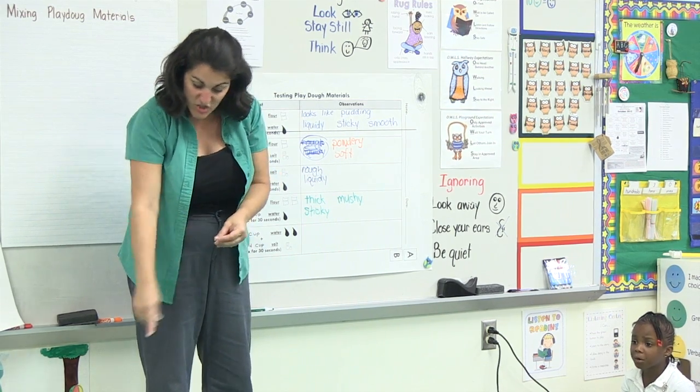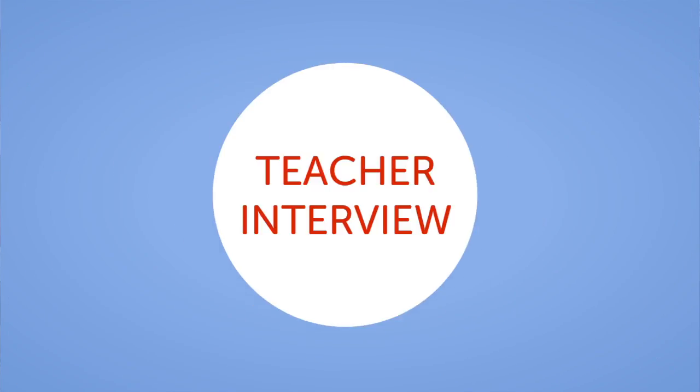I think the data collection piece in lesson three is very helpful because they can refer back to it when they're creating or improving their Play-Doh, knowing that if they only had equal amounts of flour and water, it's very runny and sticky, and if they have more flour, they can get a more solid mass. Being able to refer back to that is very helpful when they go and improve their process. Knowing your students and being able to make the modifications necessary to make it workable — and allowing them to see, touch, and feel everything — really helps them grasp the major concept of that lesson.